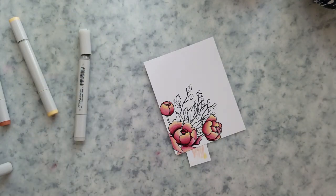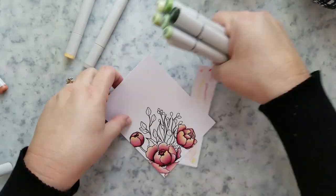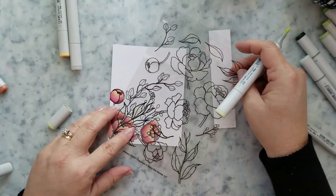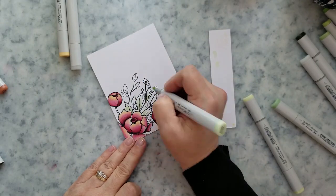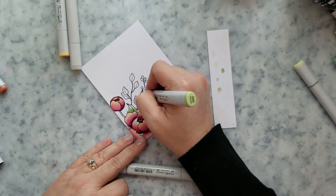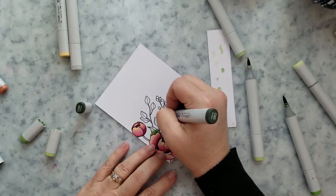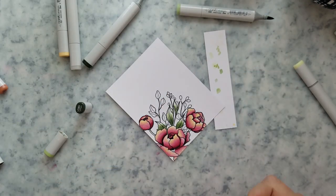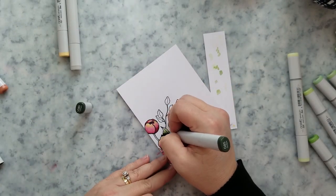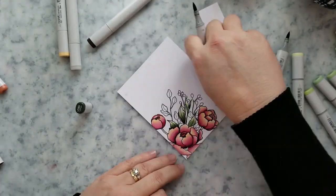I love the look of this. Now I'm going to come in with a whole bunch of greens — I'll have all the colors listed below. I'm using G20, G21, G43, and G85. I'm doing the same thing: coming in with my lightest color to wet those leaves, then the darker colors including G85, and then blending those out with my mid-tone which is probably G43. I'm just going to continue doing that.